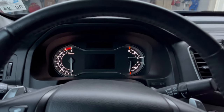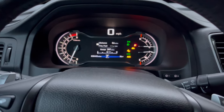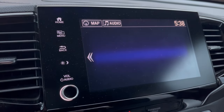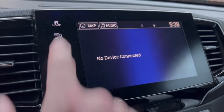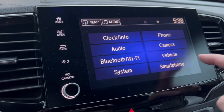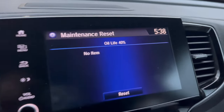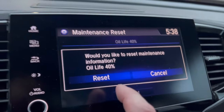Now we're going to reset our maintenance minder after the oil change. Going to the main menu, settings, vehicle, scroll to the bottom — maintenance info. Oil life is at 40%. Would you like to reset maintenance information? Reset.